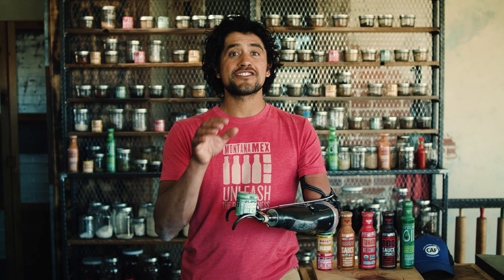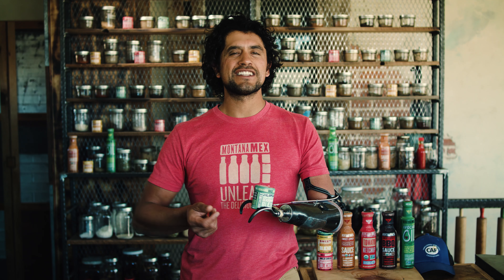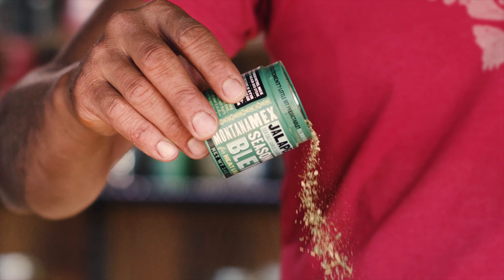I use this in so many different ways. I will marinate with it, I will add it to my soups and stews, I will add it to my sauces. I'll also just have it living on the table, so when I sit down with my eggs in the morning, or sitting down with a dinner or a plate of food that just needs a little kick of heat, don't be afraid — lift the lid, dig in with a pinch, and add just a little dusting to your food.